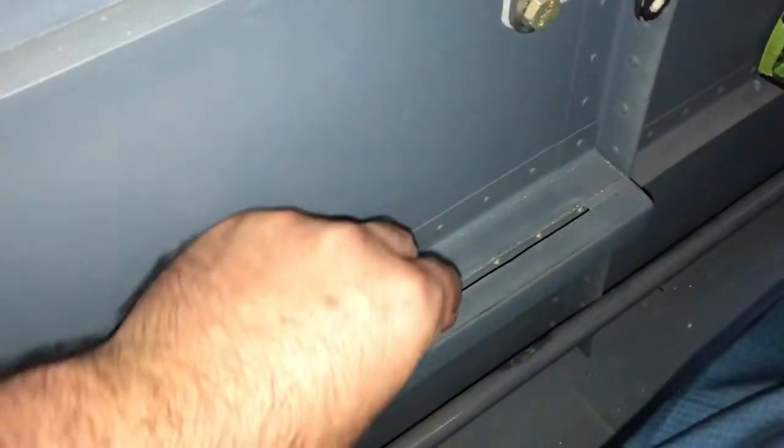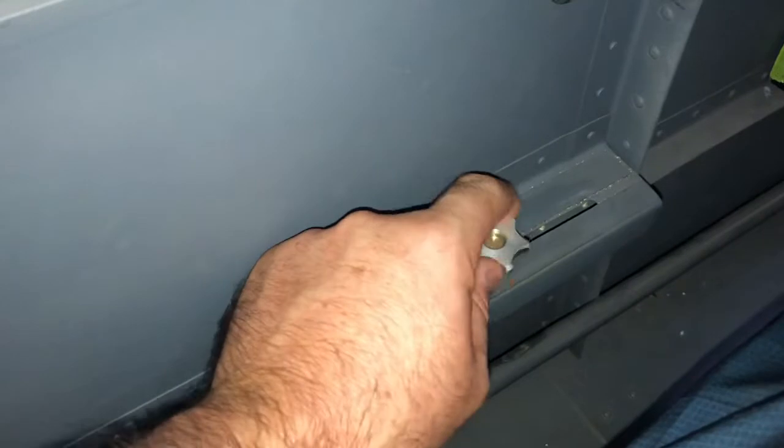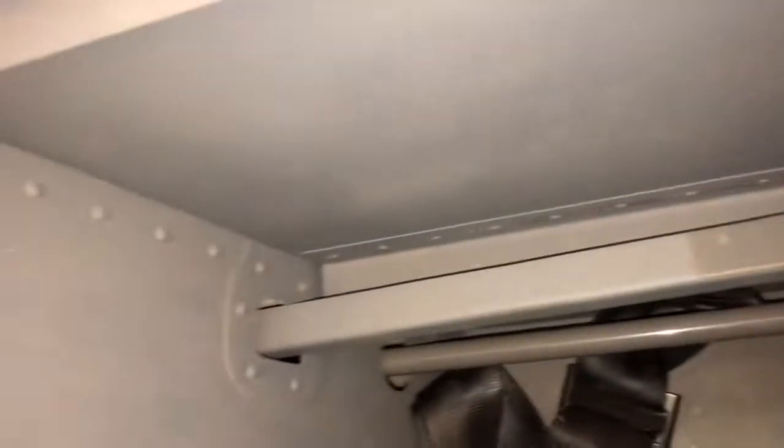My elevator trim — so nose down, nose up, and trim in neutral. And there's a throttle friction there. You can screw it down and lock it in, and it goes out the back to the cable.